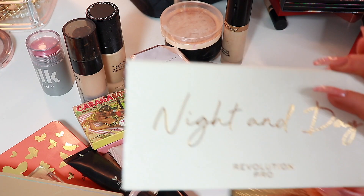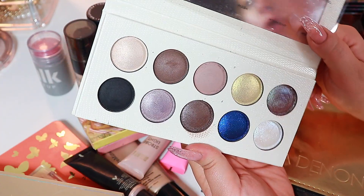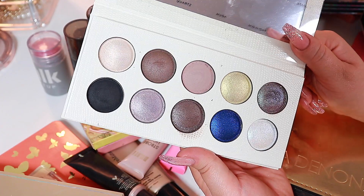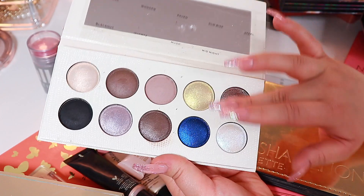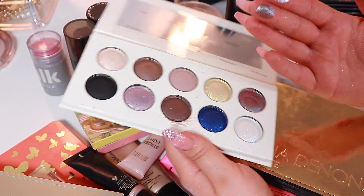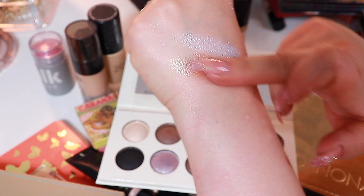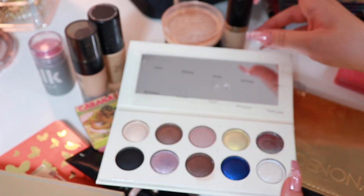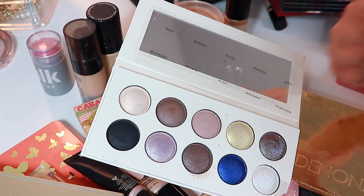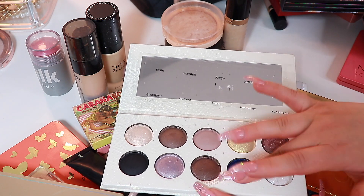This palette I haven't really shown to you guys. I got this from my mother — she had bought this and didn't use it, so she gave it to me and I was like, oh my god, I've wanted this so much but I've never wanted to purchase it. Look at these shadows — I've had them on a couple of times and they are magical. The mattes aren't the best, but the shimmers are outstanding. Let me just swatch the blue.